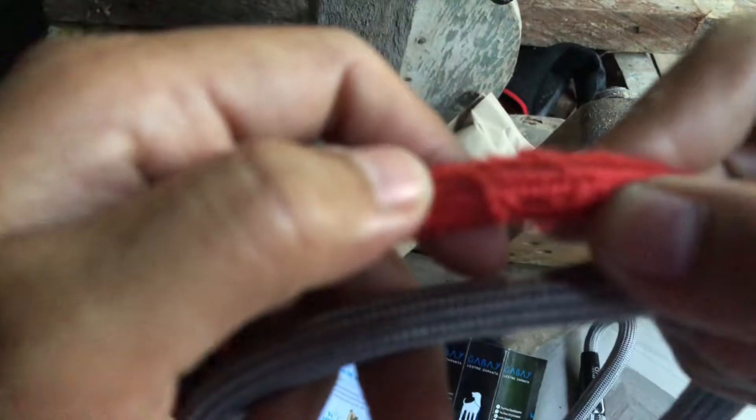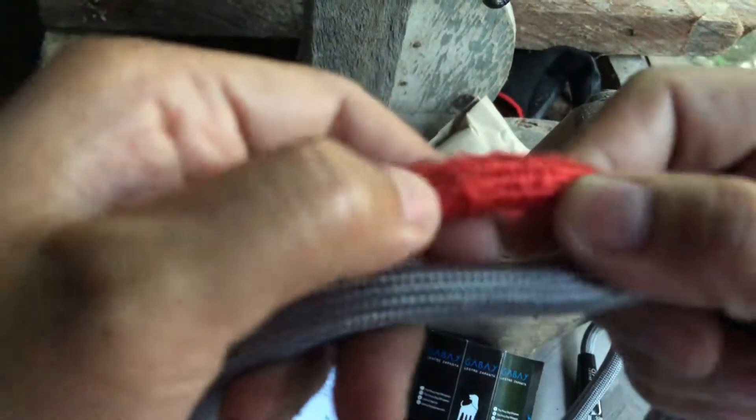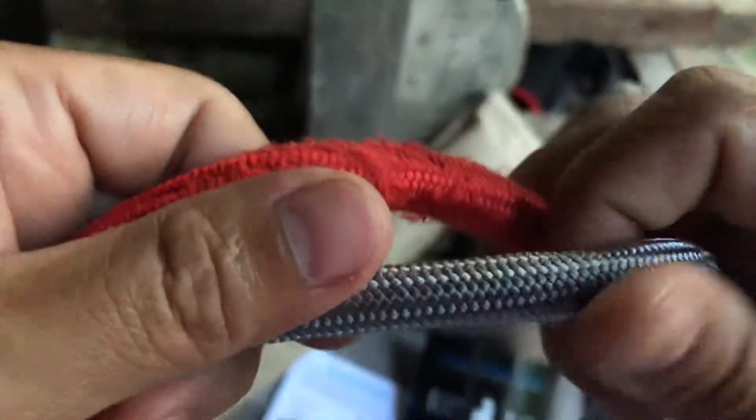I don't know what this part is for. For the texture, the Shopee one is kind of worn out because I have used it on my Aspen. The Lestre's one is soft.